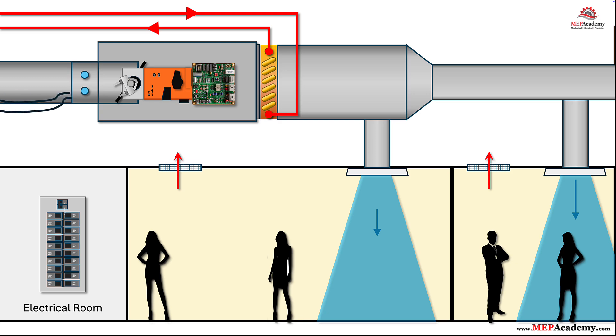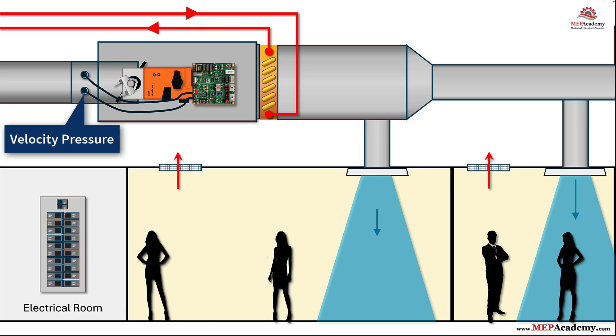Step 2: Connect differential pressure tubes to the inlet flow sensor. Connect the high and low pressure tubes from the controller to the VAV inlet flow sensor, often a flow ring or cross with two pitot taps. This sensor measures velocity pressure. The controller converts that to airflow, CFM or liters per second, using the box's K-factor. This is how the controller knows how much air the box is delivering — vital for minimum ventilation and comfort control. Keep tubing runs short, neat, and kink-free. Match high-low connections correctly.